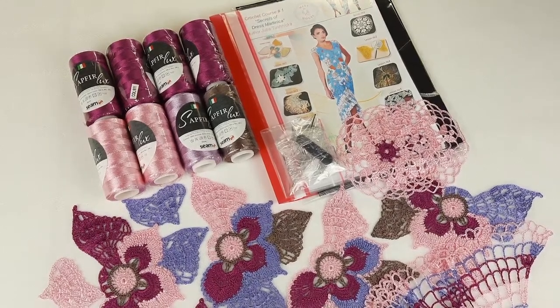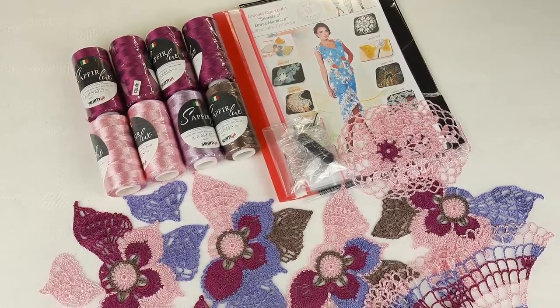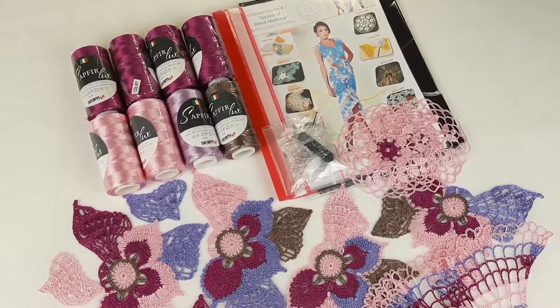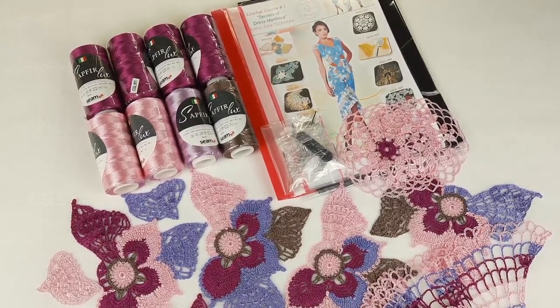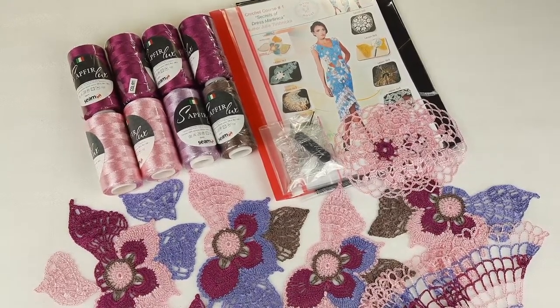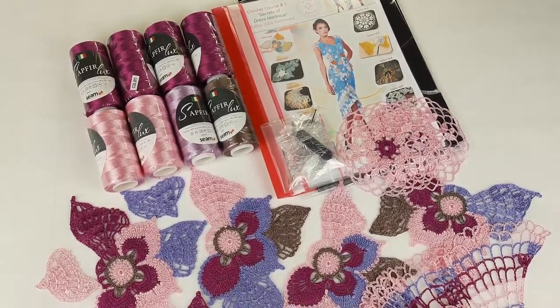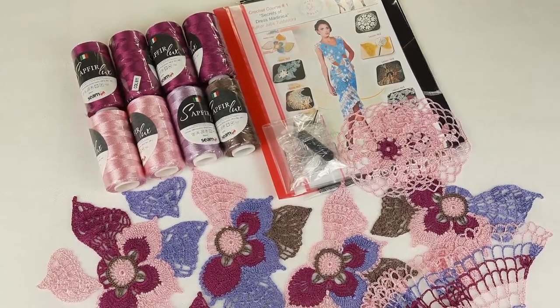Hello, my friends! I want to show you today a new VIP package that I am sending to my new student. This was really interesting for me to prepare, because here we have new colors that my student will use for my dress Martinica. I was very excited to try these new colors when I was making new motifs. Right now I'm going to show you closer everything I have here.